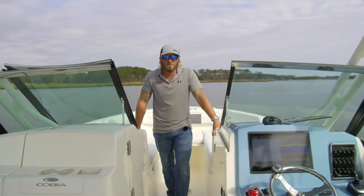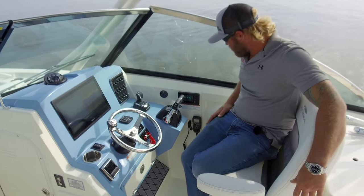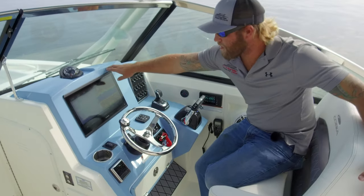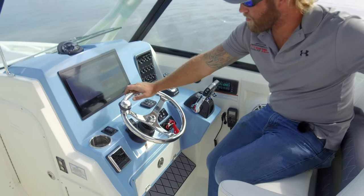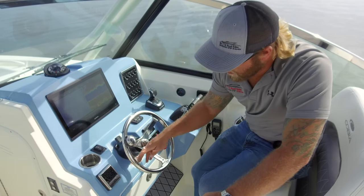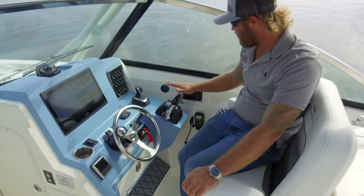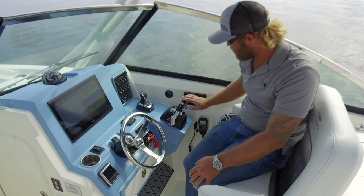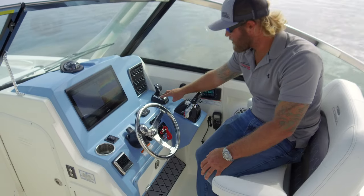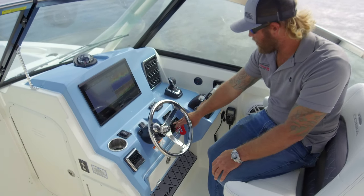Moving to the helm area of the Cobia 280 Dual Console — a really nice command center for running the boat. This boat was rigged in house by our excellent rigging department. We have an 8616 flush mounted in the dash. Right below that we have our Edson steering wheel with tilt helm. We have our Bennett trim tab controller, our windlass control, and an Optimus 360 gauge with autopilot controls built in. Moving to the right we have the binnacle with trim controls, and right in front of that we have our Optimus 360 joystick with C-Station heading sensors — press the A and C buttons and it holds you exactly where you press them. Coming to the left we have our push-to-start and single key for our Yamahas.